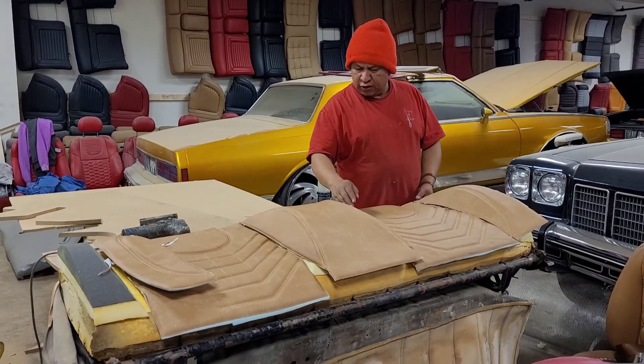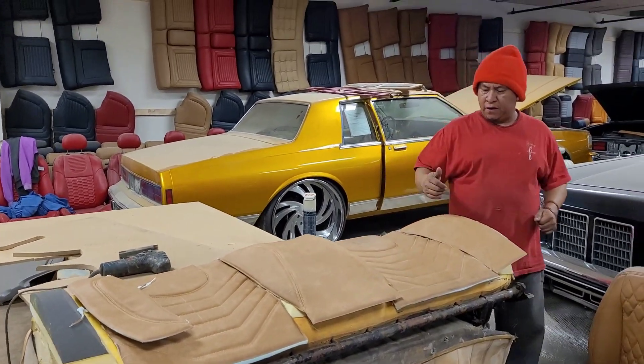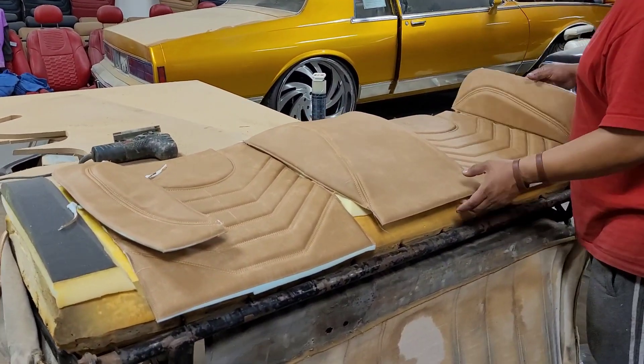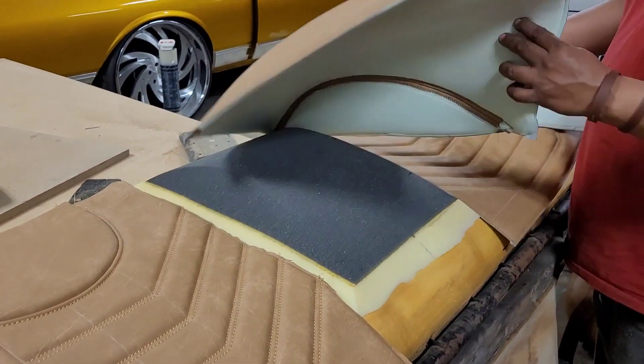So right now we probably need a few minutes to get this done. We're going to put all of these together and then show you guys how it goes. We're going to the sewing machine right now — I'm going to take three pieces and sew them together.